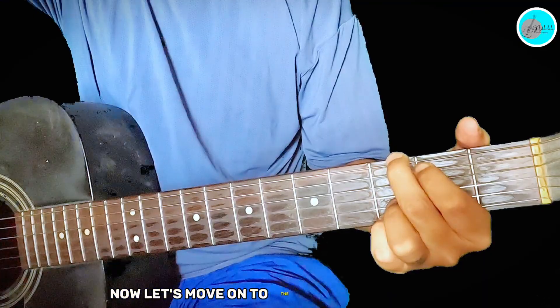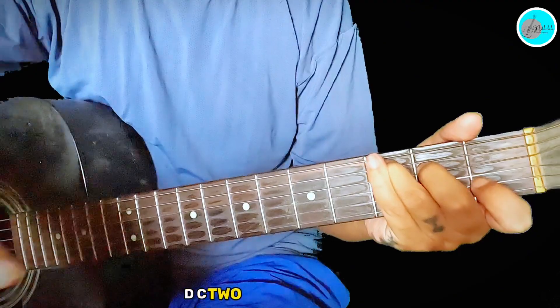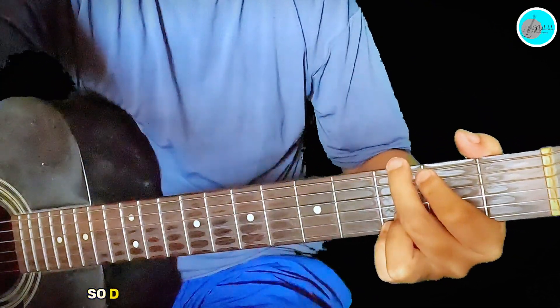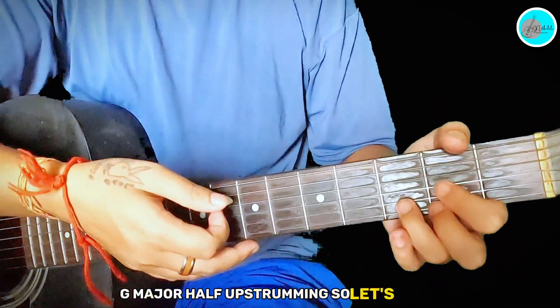Let's move on to the chorus, which is D, C, C, D, C — two times — then D, G, D, G. On D you'll be on C major, then D major, C major, then D major, G major with an up strumming. Let's learn it.